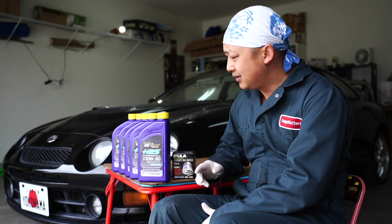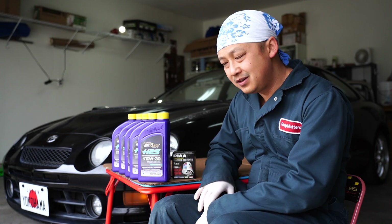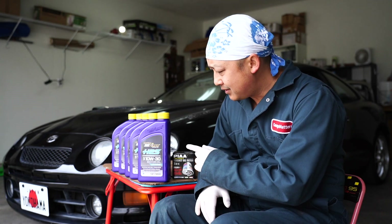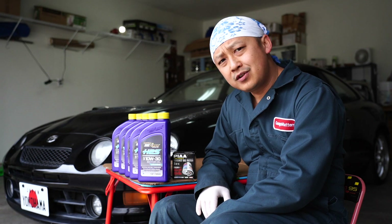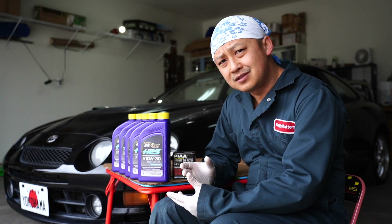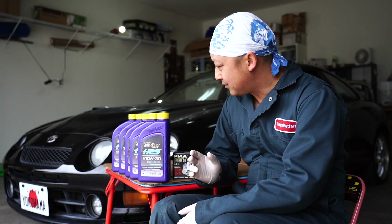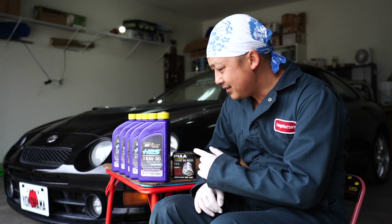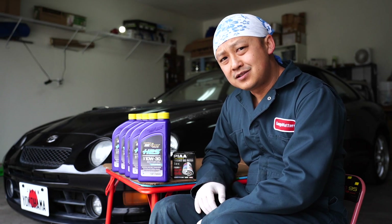In the past I've always used Mobil One Full Synthetic on all my vehicles, but for this car in particular I'm going to start using Royal Purple. I've tried it once before and what I noticed was my engine actually sounds smoother and it's less noisy. There's something inside here that actually makes the engine run smoother.